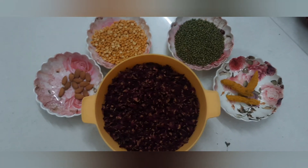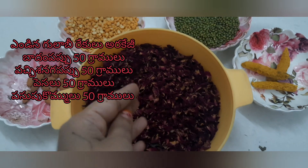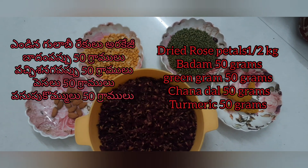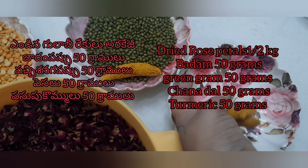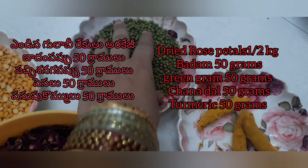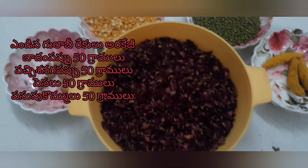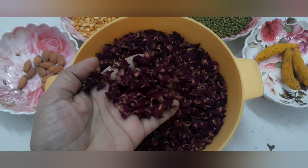The rose petals are dried well — see, it should be like this. Now take turmeric, which is a rich source of antioxidants, and green gram, which removes dead skin and brightens up the texture of the skin.